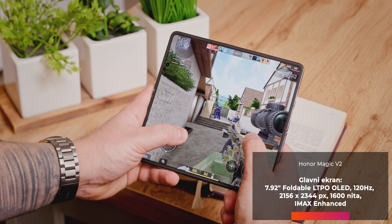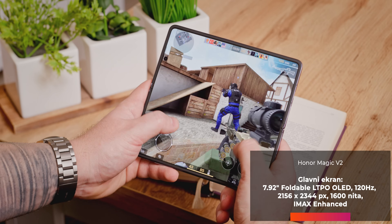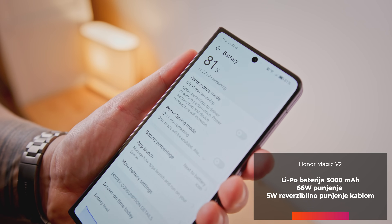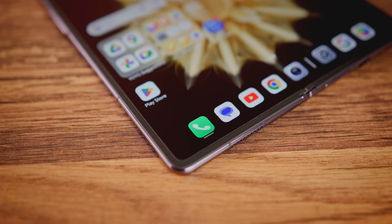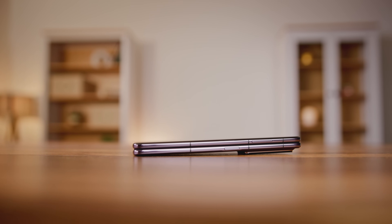Unutrašnji ekran je nešto četvrtastiji, sa 7,92 inča po dijagonali i podjednako impresivnih 1600 nita svetline. Unutar telefona nalazi se silicijum-karbonska baterija od 5000 mAh — jedna od njenih glavnih prednosti je što je jako tanka i ima veliku gustinu za čuvanje energije. To je, između ostalog, omogućilo da Magic V2 sklopljen zadrži debljinu ispod 10 mm. Sa 66W punjačem, bateriju smo napunili do 100% za malo ispod 50 minuta.